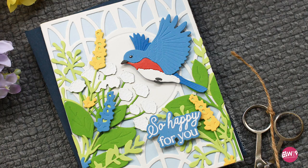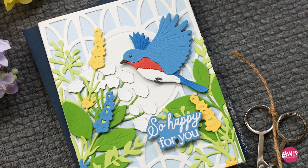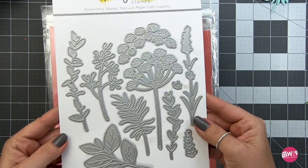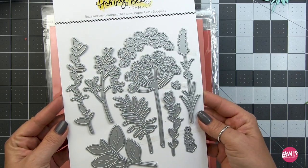The first card is going to feature the spring greenery and the spring birds. We are going to be doing a lot of die cutting, so I'm just going to skip through that part. I'll have a link below that will link to a video with all of my tips and tricks for doing a lot of die cutting.